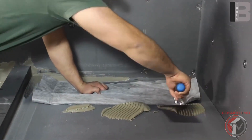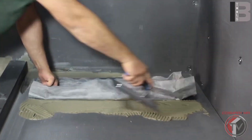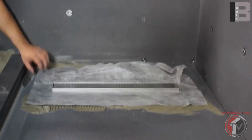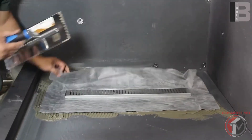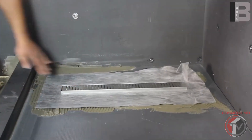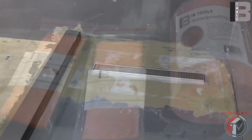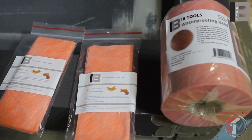Glue down the waterproofing membrane around the drain with thinset using a quarter-inch notch trowel. Now we are ready for waterproofing. Use IB Tools waterproofing inside corners, applying with thinset.